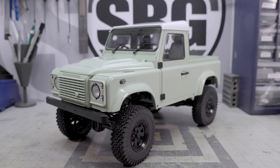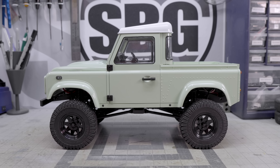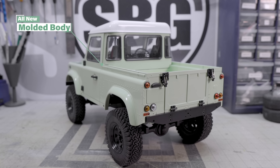This is a new Land Rover Defender from the people at RC 4WD — new in that this is an entirely new molded body. This Galande II chassis has been around since 2013, believe it or not. I can't believe it's been seven years since this came out, but it has been. A very nice chassis indeed, and we will talk about the details of that chassis in a moment. But let's get right into this brand new body.